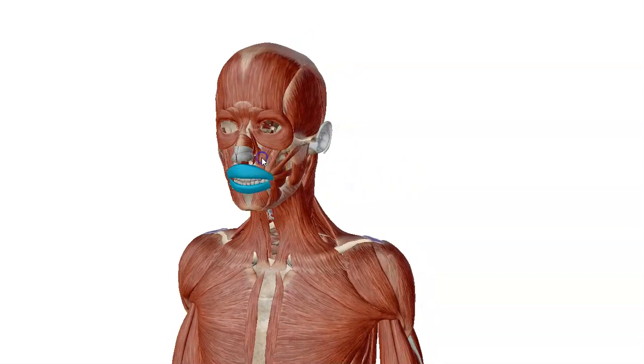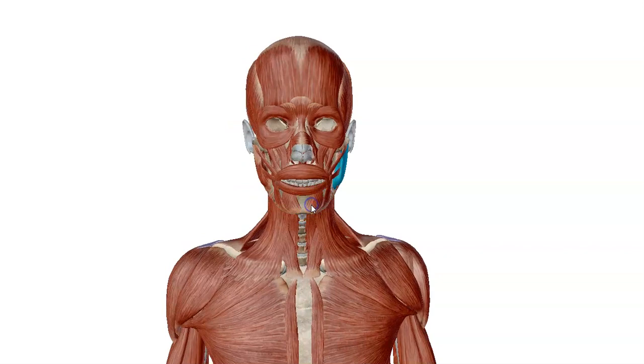There are two muscles right here called the levator labii superioris. We have the muscles that cover the cheekbone: zygomaticus minor and zygomaticus major, the risorius muscle, and the masseter muscle. Down at the lower jaw we have three muscles: the mentalis muscle, depressor labii inferioris, and depressor angularis oris.